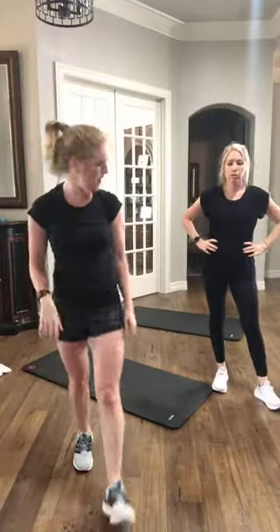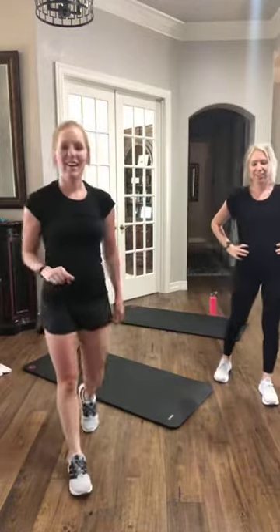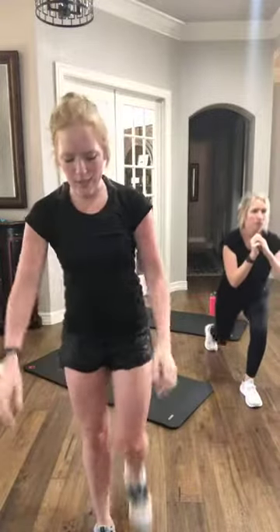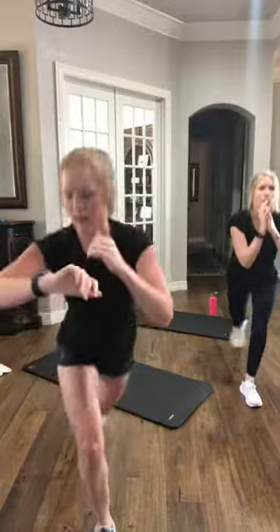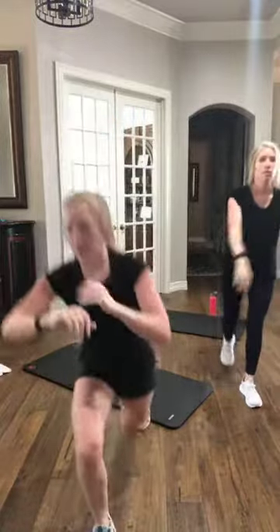15 seconds off — we're going to do the other side, almost done with circuit number one. We've got five seconds. Opposite leg — three, two, and go. Step it back, cross it over, and up. If y'all are just joining us, jump right in — finishing up a first circuit, we still have another after this. Ten more seconds. Three, two, and rest.